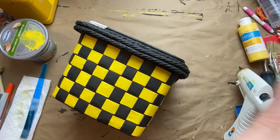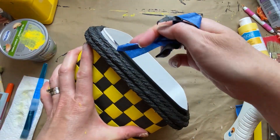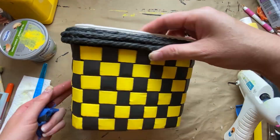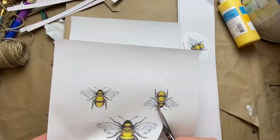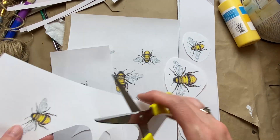Then I took off all the tape that was protecting that little white rim around the top ridge, and I think it worked out really well — it just has a nice clean look to it. I found some bees by doing a Google search for watercolor bees.